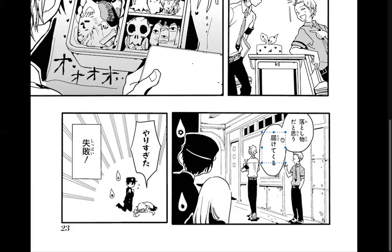'To omou' means to think, so saying 'I think this is a lost item.' That part means 'I'll go give it back.' The 'kuru' adds that you're going to come back — we use 'kuru' when you're doing something and coming back. If you said 'todokete iku,' he's gonna deliver it but not coming back. 'Kuru' means you'll be back soon, like going to the toilet.